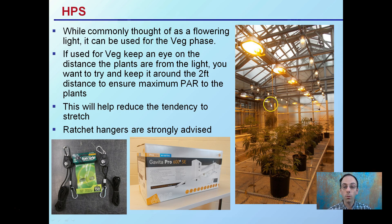This will help reduce the tendency of stretch. Because of the natural spectrum HPS produces, it can induce a little bit more stretching. So if you keep them a little bit closer, right at that minimum distance, you can help reduce the chance that they'll stretch. I suggest putting them on ratchet hangers, which allow you to keep adjusting the distance from the ceiling, maintaining that two feet from the plant.